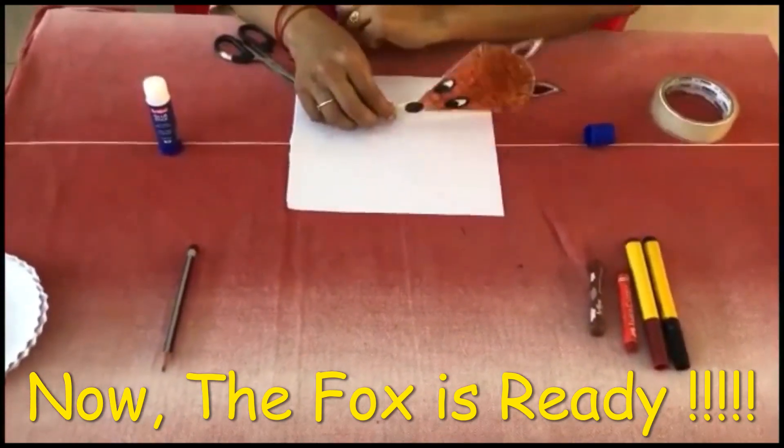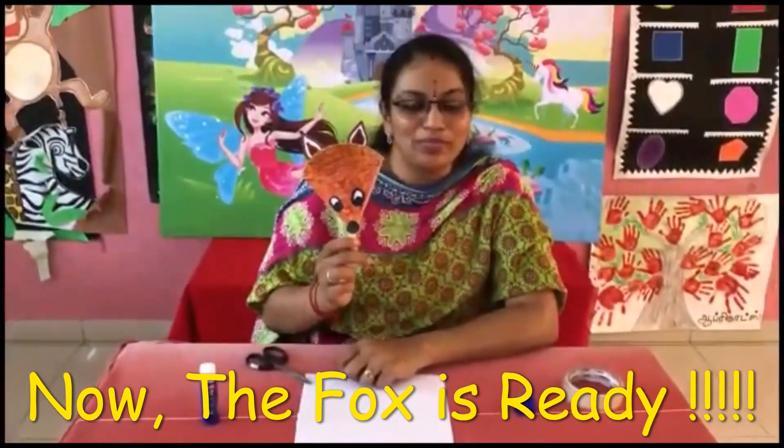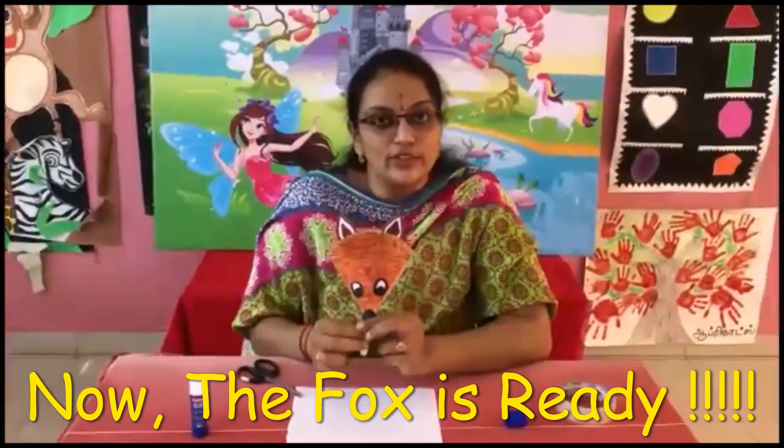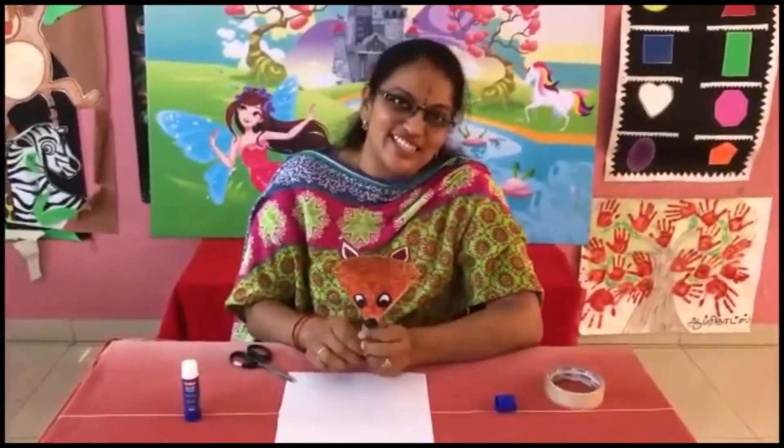Do you want to see the fox? Thank you, children. Just do it at home and enjoy. Take a snap and send it back to me. Thank you, children. Bye! See you in the next video.